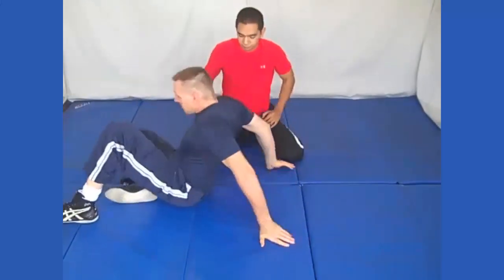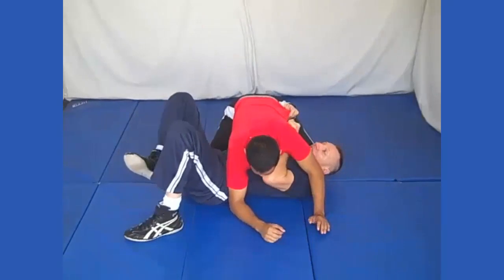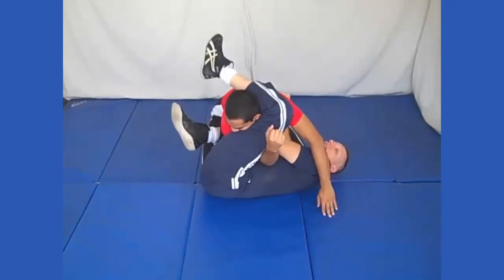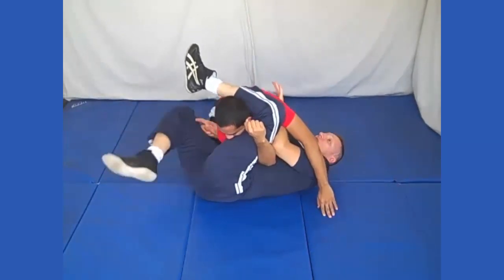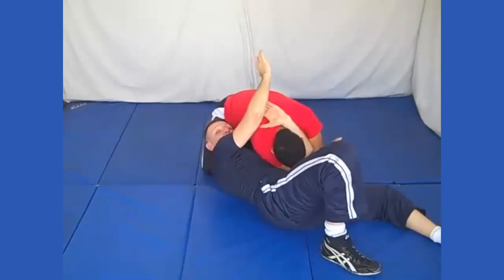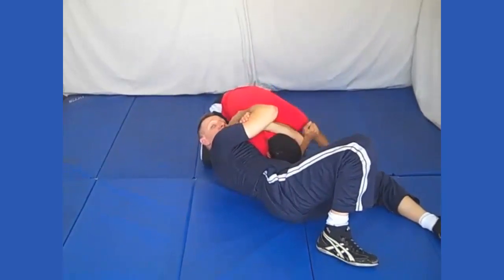We're under side control. My arm's under my opponent's armpit. Now I'm going to press him up, put my knee in, this leg over his head. He's thinking arm bar at this point. What I'm going to do is spin underneath here, grab his head as soon as I can, to this position, grab my bicep, hand here, and squeeze for bravo choke.